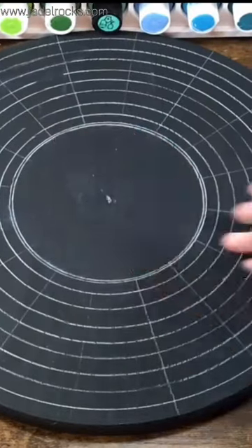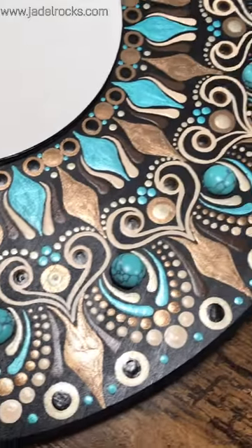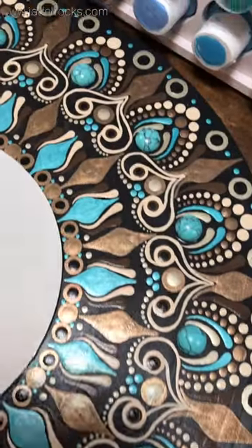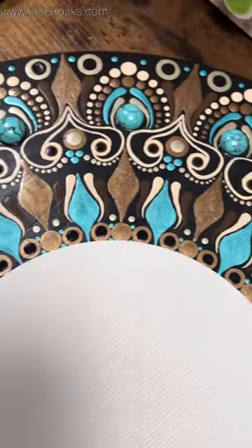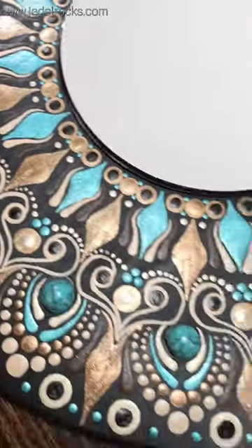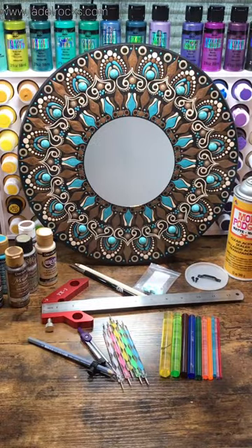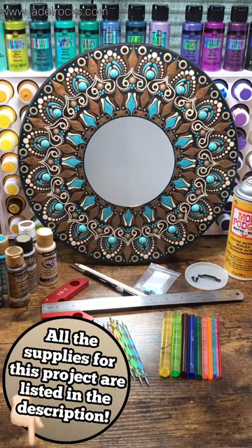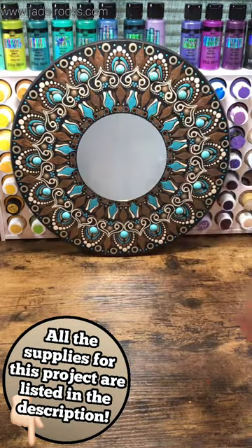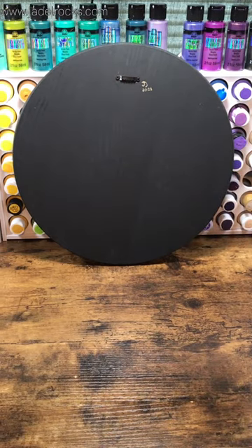Are y'all ready to see how my first mandala mirror turned out? Here it is! Here's a quick glance at all the supplies I used — I'll link them down in the description so you can find them. I'm super proud of it, let's go hang it on a wall and see what it looks like.